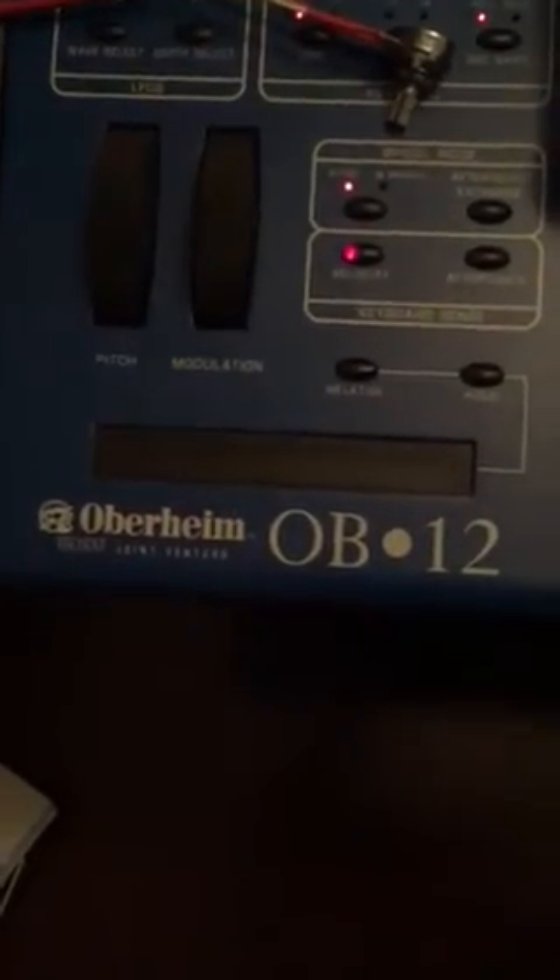Hello fellow owners of the Oberheim OB-12. This is a synthesizer circa 2003-2004 with a known issue where the backlight of the display just goes bad and you end up not being able to read anything.